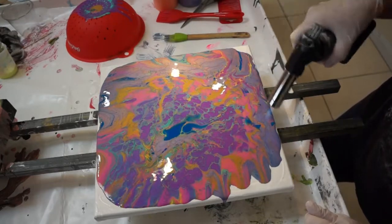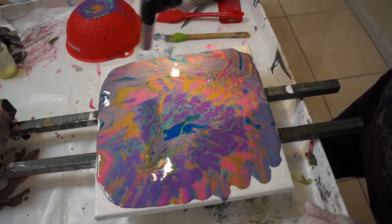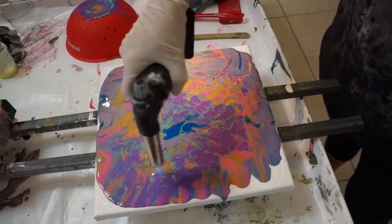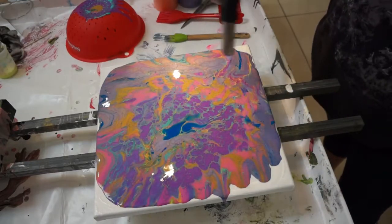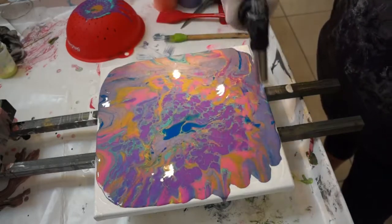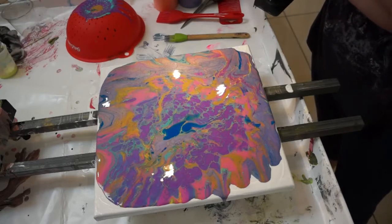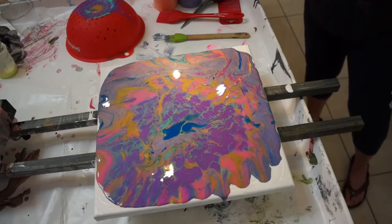I've got a ton of little bubbles there — just a little pop and she's got it on. Sometimes it's good to get out of your comfort zone of what colors you use because these colors look pretty good and they're colors I normally wouldn't think to use together.